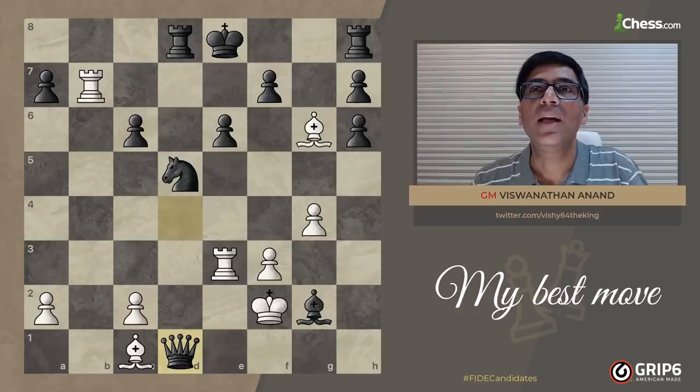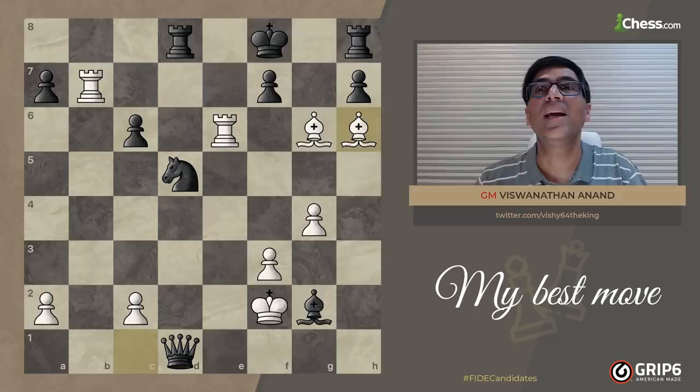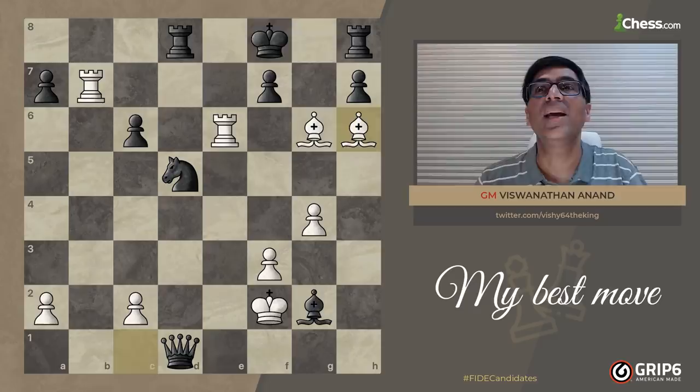If he now takes, I go Rook e6 check, King f8, Bishop h6 check — that's the difference, that's why I had to play h6. And then I go Bishop takes f7, mate. Thanks for watching, I hope you enjoyed this move. It's one of my favorite moves — it made my best games collection. I hope you enjoy it, check out the full game as well, there are some nice tactics in there. Have fun.